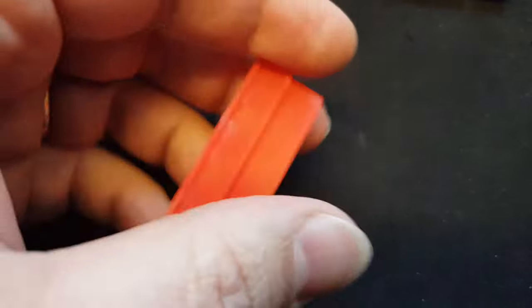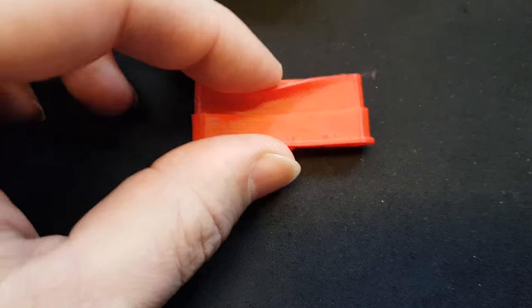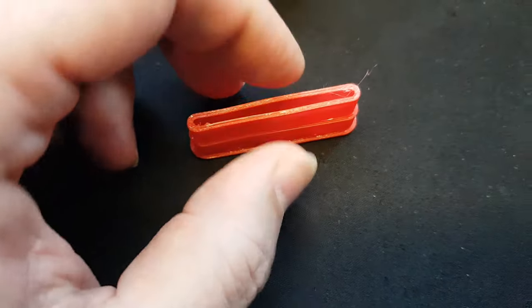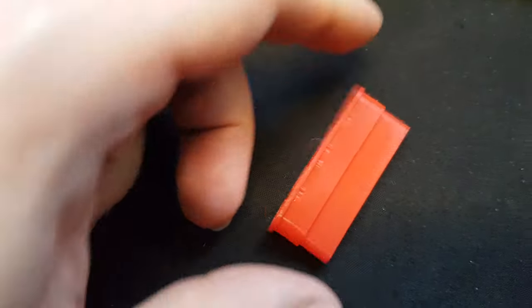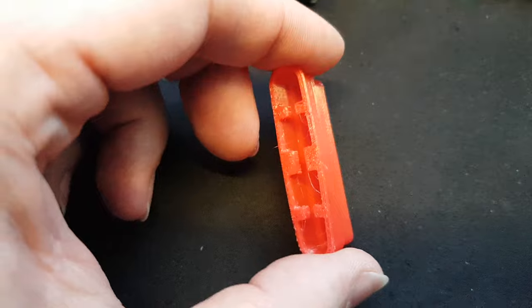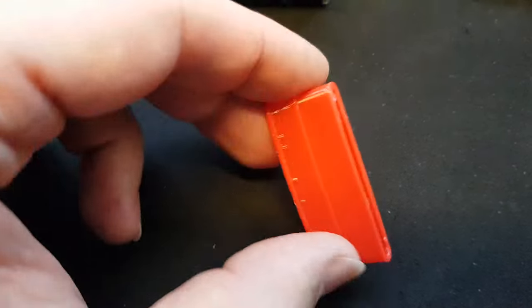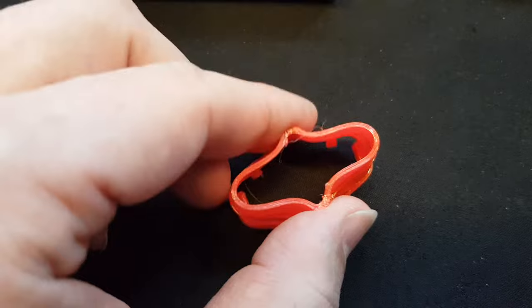They are about the same or almost the same flexibility as the original cartridges. The stringing will be gone once I put some heat over it with the heat gun. So these are quite flexible as you can see — really not stiff or anything.